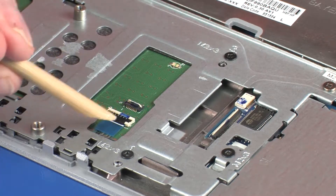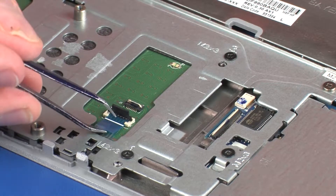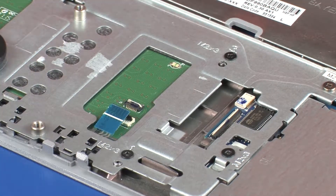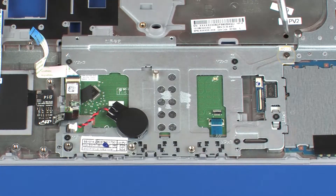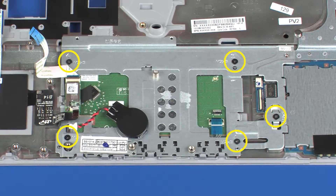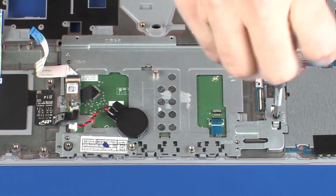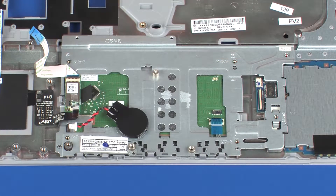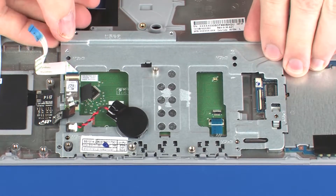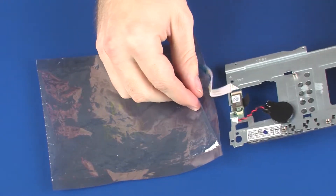Using minimal force, lift the locking bar up on the touchpad button bracket ZIF connector, and disconnect the touchpad button bracket ribbon cable from the touchpad board. CAUTION: Use care to prevent damaging the ZIF connector and ribbon cable. Remove the 2 mm P1 Phillips-head screw and the 5 3 mm P1 Phillips-head screws that secure the touchpad button bracket to the top cover. IMPORTANT: Take extreme care when removing the touchpad button bracket from the retention tabs — the retention tabs are fragile and easily broken. Release the touchpad bracket from the retention tabs, lift it off the alignment pins, and place it into a static dissipative bag.